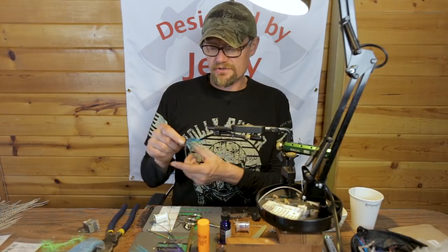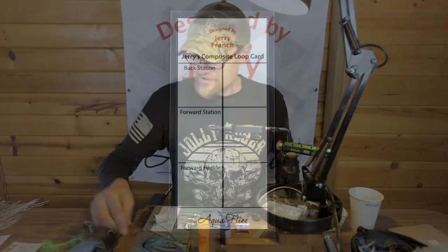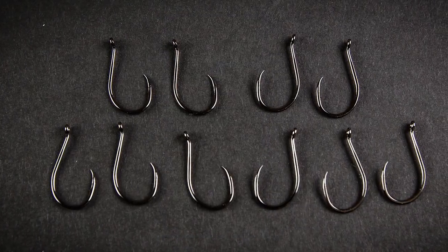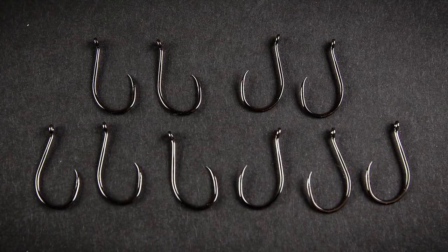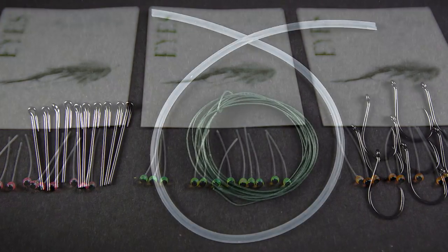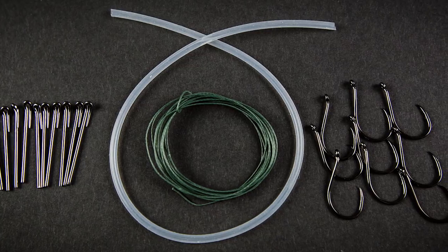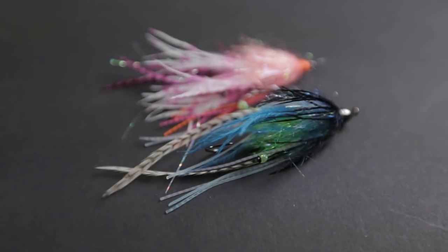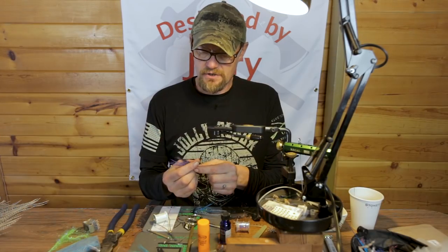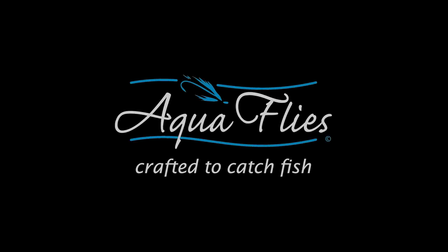Thanks for checking in on Jerry's Ultra Hour. We are sharing our new products with you. Check out the Aqua Talon hooks and the Ultra Eyes and the new Ultra Rig in the many, many sizes. And of course we have the Ultra Squids and Mini Ultra Squids coming down the pipe. People were real fond of the little ones. I really appreciate you guys checking in — until next time.